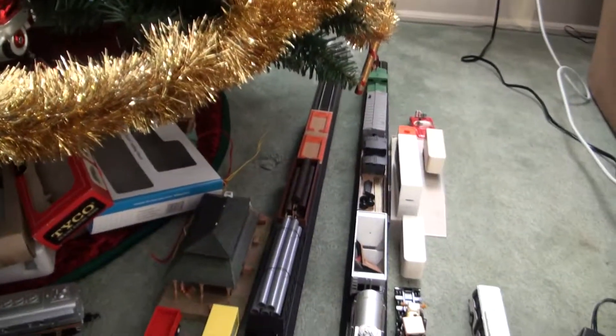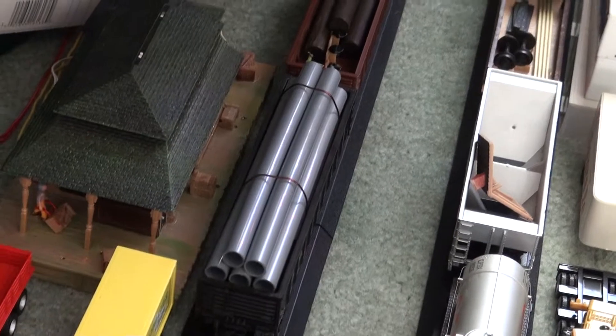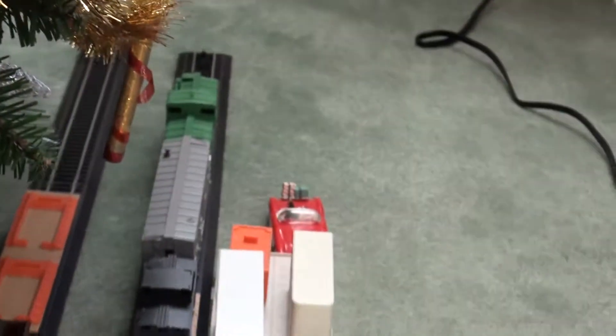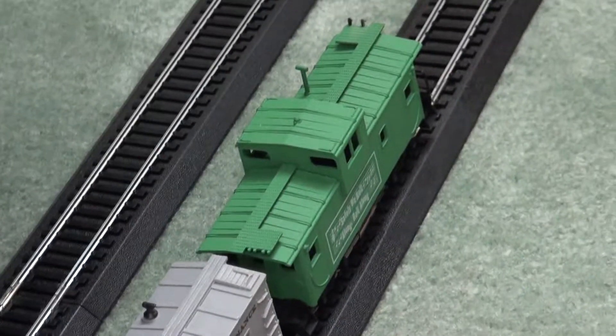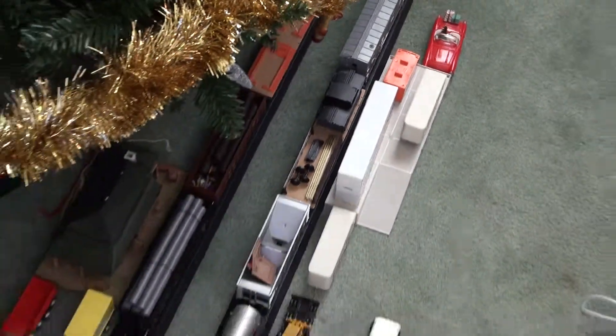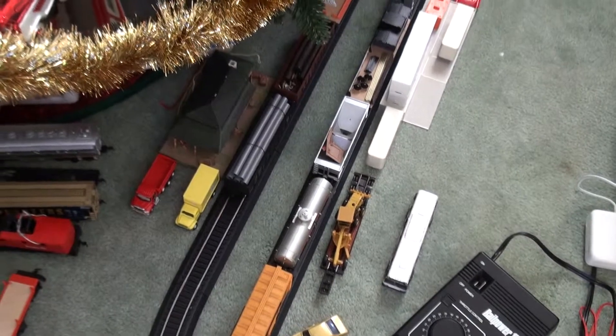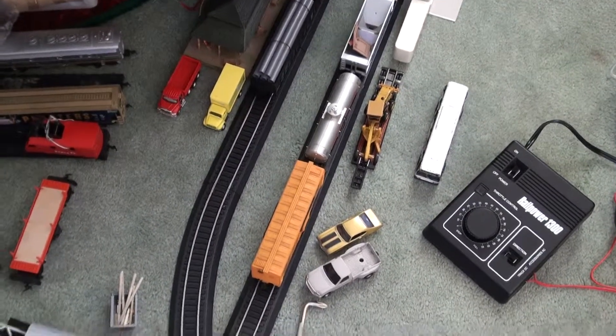Some of the new cars I got: a brown gondola, a chassis system gondola with some pipes. Got a nice caboose back there. I got a maintenance of way track cleaning car, a Virginia Hopper, a Republic Tanker, and a boxcar.